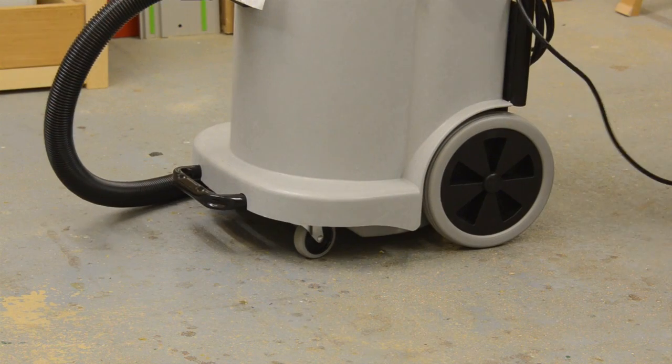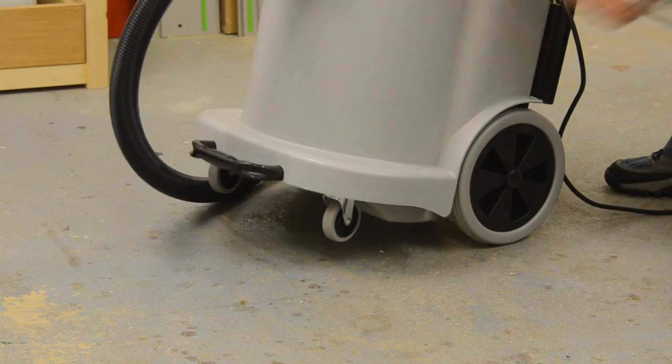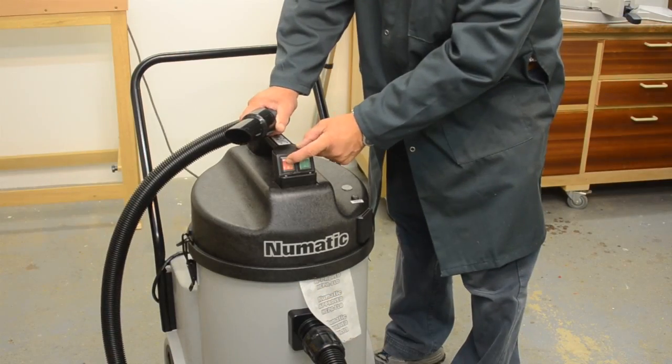The machine has large mobility wheels at the back together with caster wheels at the front, so it's very maneuverable. Now the machine is switched on with this switch.